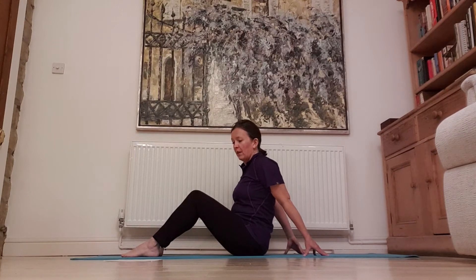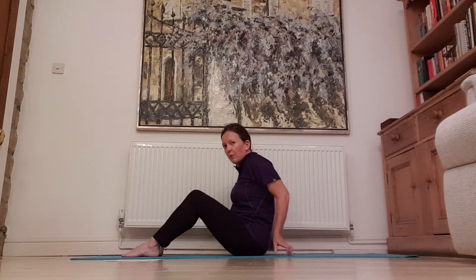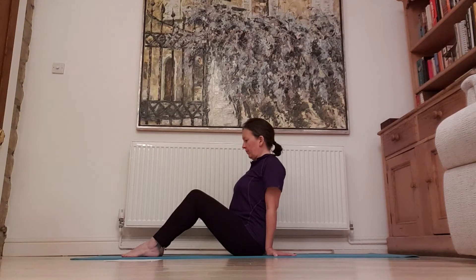Some common mistakes are letting your shoulders roll forward and having your elbows out — make sure your elbows are tucked in. When you lift up, make sure your chest goes up. Don't sink in here.